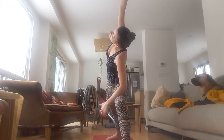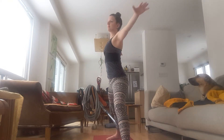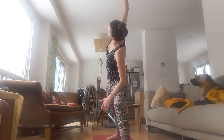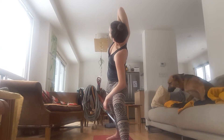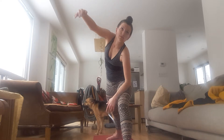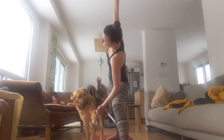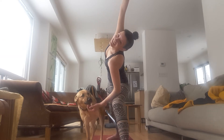Right arm up and over your ear. Inhale, Warrior II. Lift your chest. Exhale, Extended Side Angle. Right arm over your ear. Turn your chest. Bend your right elbow. Take your right hand behind your head and turn. Inhale, straighten your right arm. Exhale, bend and turn your chest. Inhale, reach your right arm straight. Exhale, bend. Inhale, turn. Straighten your right arm and stay.